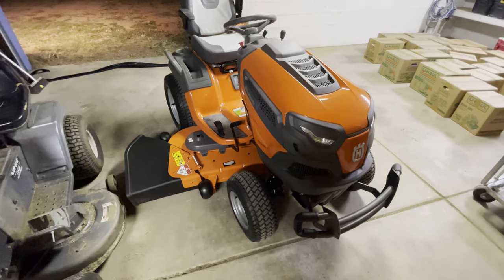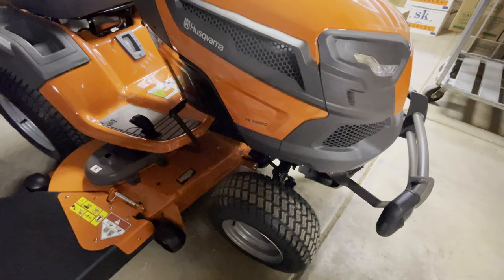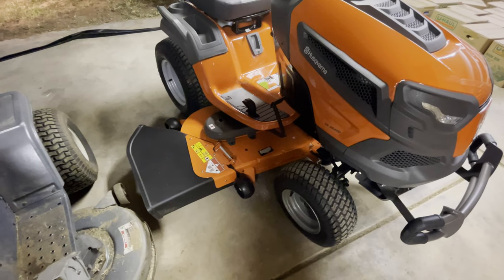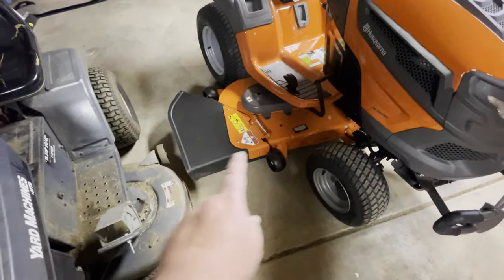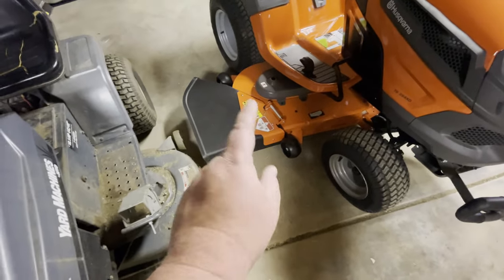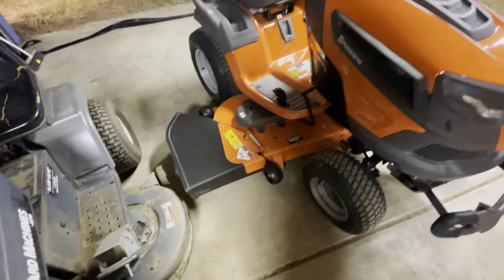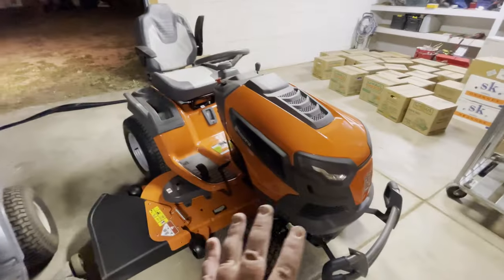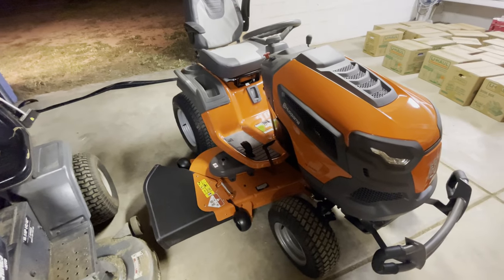It's a Husqvarna TS-354XD. The 'three' is their three series and the '54' stands for the size of the deck. Honestly, if I could have gotten the 348 — which is a 48-inch deck — I probably would have, because this 54-inch deck is a bit of a ridiculous size. The chute is almost bigger than the deck on the old mower. It's ginormous. I'm probably going to cut that smaller because just driving around tonight I banged it on literally everything. So what makes this different? Obviously there is a physical size difference — it is huge compared to the old one. Part of that's just marketing, but part of it really is something more.